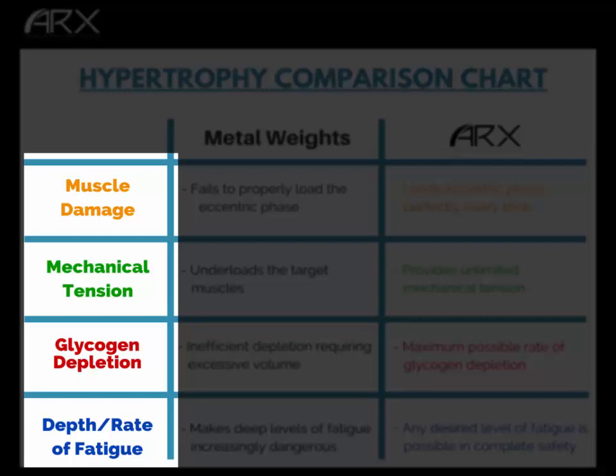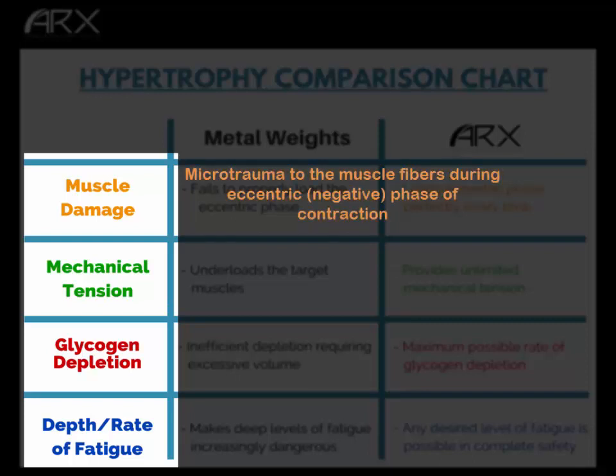Muscle damage is actual micro-trauma to the muscle fibers, and this damage occurs most often during the eccentric phase of muscle contraction — that is when a muscle is lengthening under tension. That's when the vast majority of muscle damage actually occurs, and muscle damage is the most important stimulus for hypertrophy.